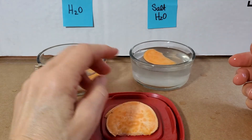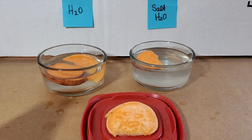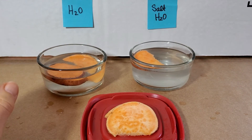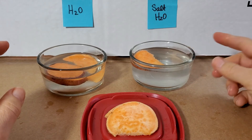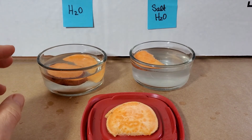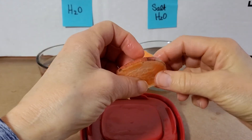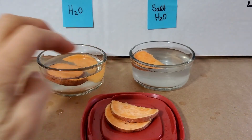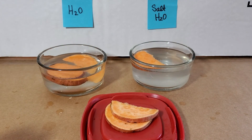So those are some questions I want you to think about. For now, you're just recording these observations: in the water it became crisp, it became more turgid; in the salt water it became more wilty and mushy. And in both of them are the extremes of the control, which was kind of in the middle. Well, that's it for today — I'll see you again tomorrow. Hope you are enjoying your labs at home. Stay safe, stay healthy, and I will talk to you again soon.